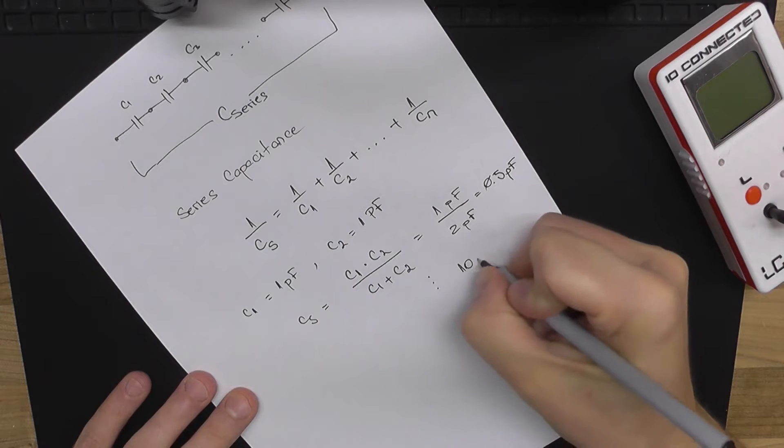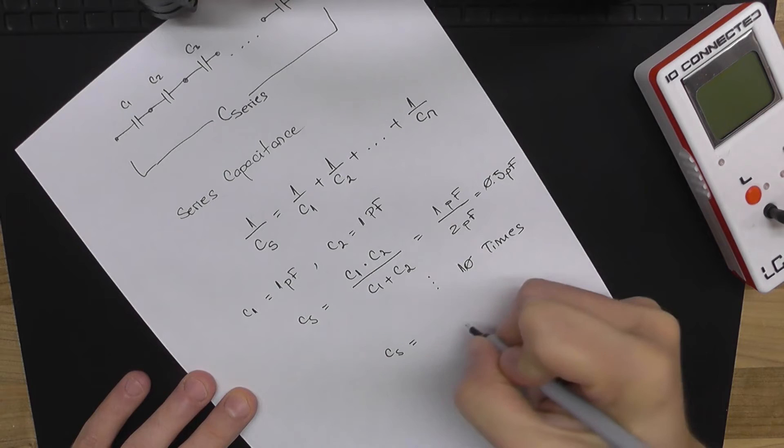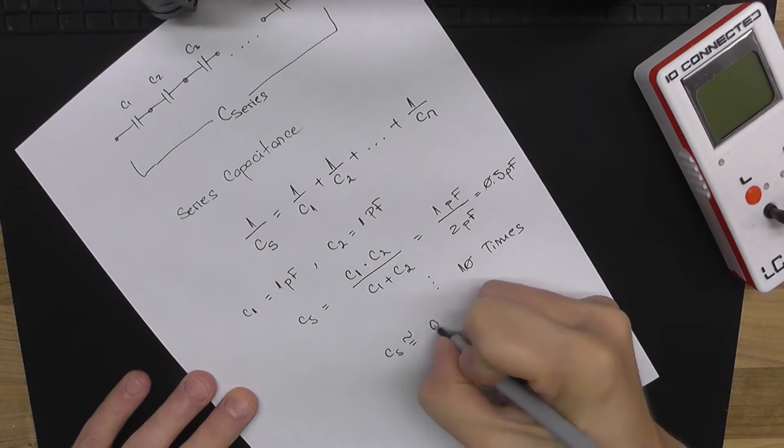If I do this multiple times — let's say 10 times — Cs is going to be around 0.1 picofarad.